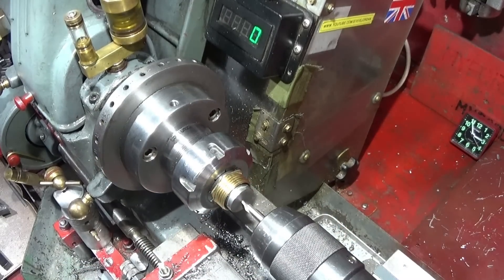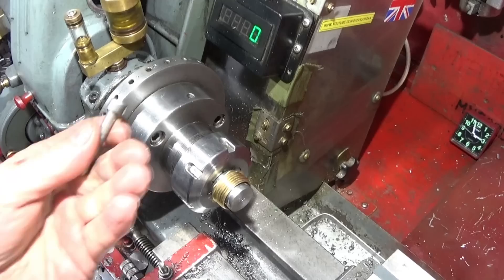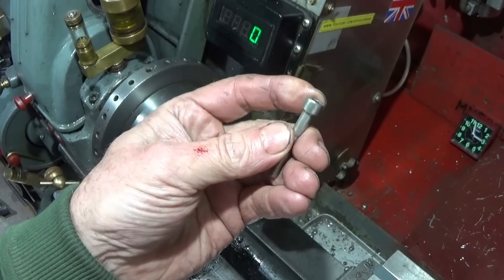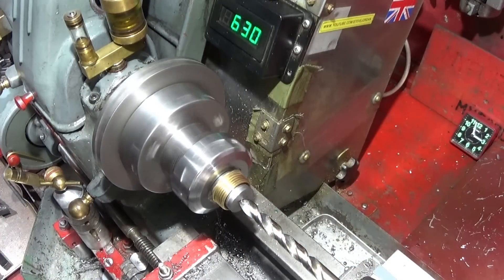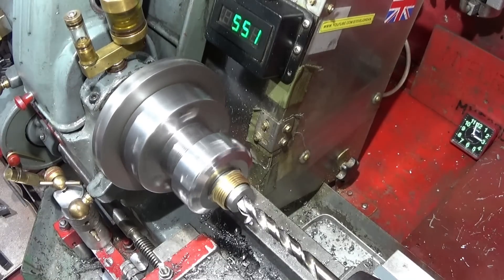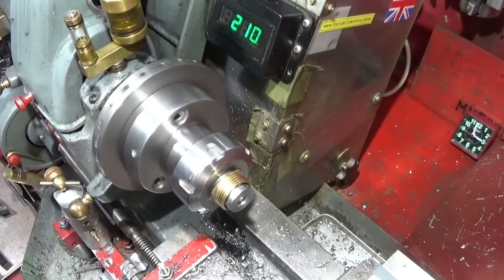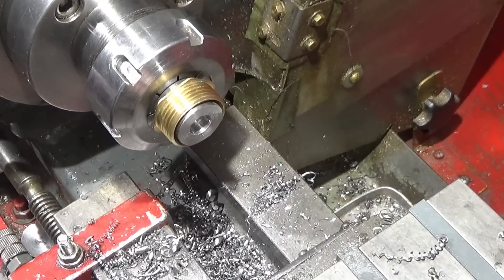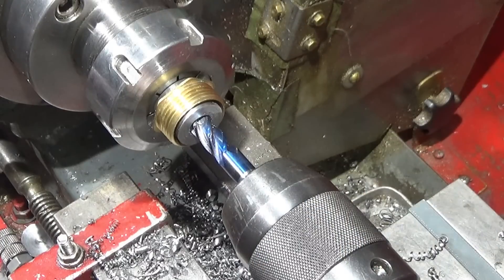Now I centre drill it, and drill to a certain depth with a 10 millimeter drill, which is the size of the 6 millimeter screw cap head. Then finish the bore face with a flat bottom drill or a 10 millimeter end mill.